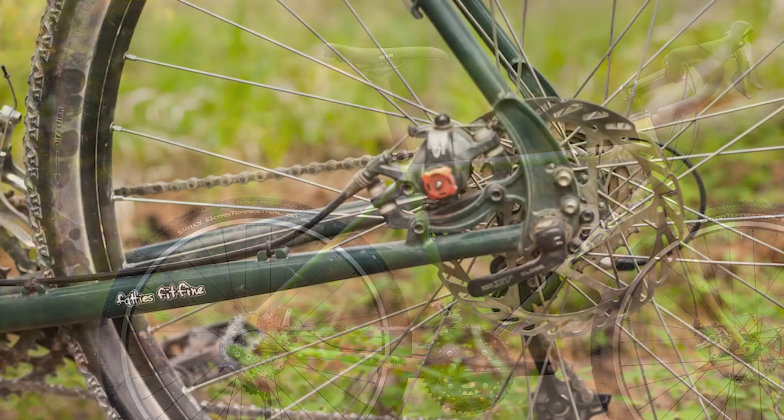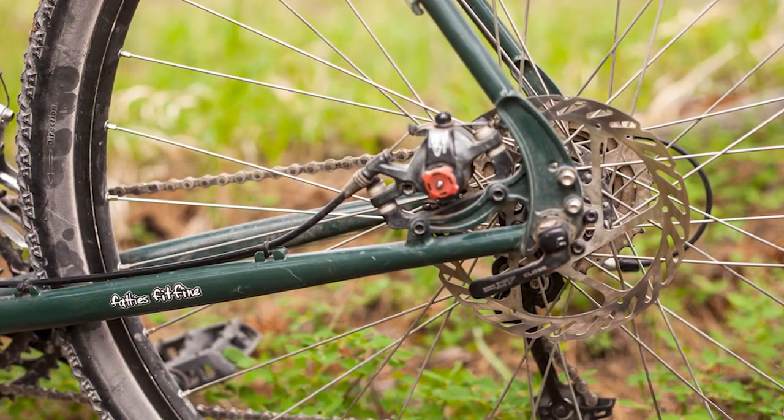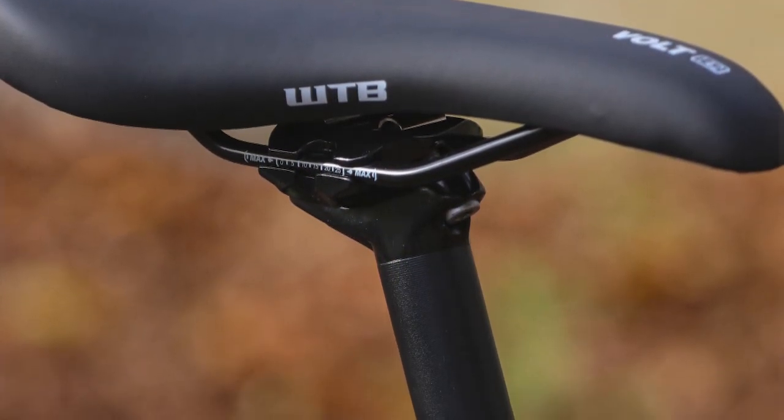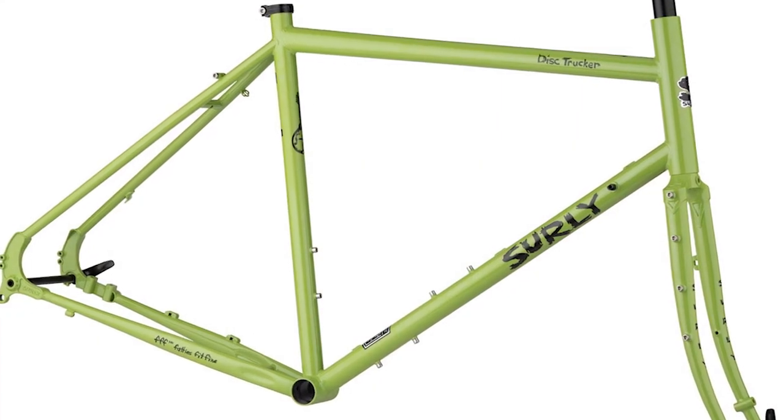On smaller bikes, the head tube angle is 70 to 71 degrees to provide a more optimal fit. It's a lofty front end. The bar is aluminum and has about 30mm of rise, with a design clearly inspired by specialized bikes.